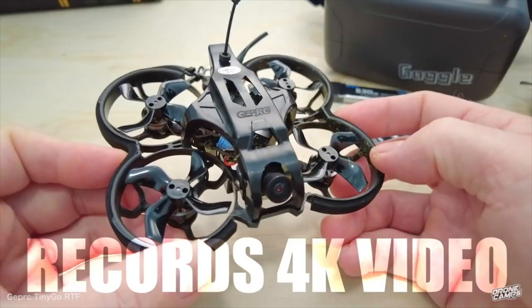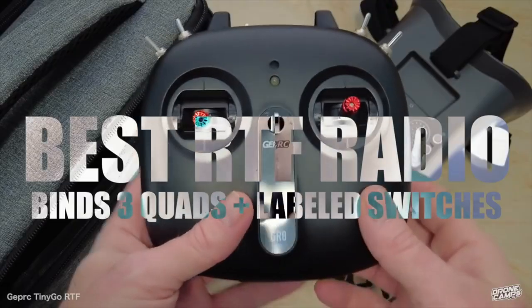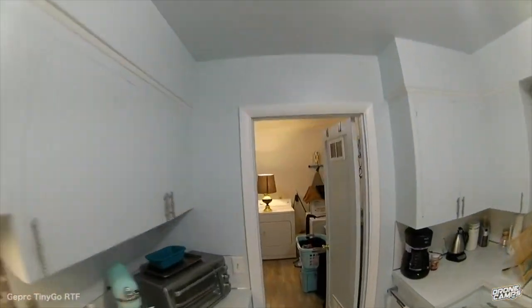This is probably my all-time favorite — the Gap RC TinyGo 4K. It comes with a case, the goggles, DVR on board with SD card support, and a ready-to-fly radio. And this is the only 4K RTF available in any of these quads that we're reviewing today.